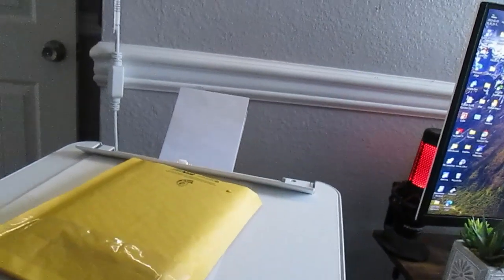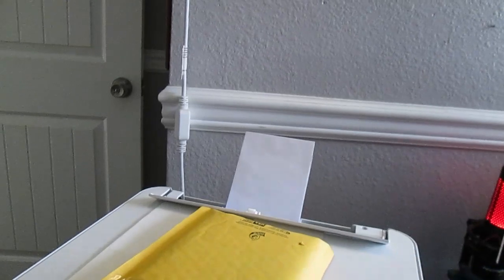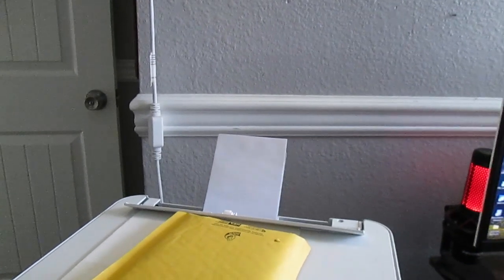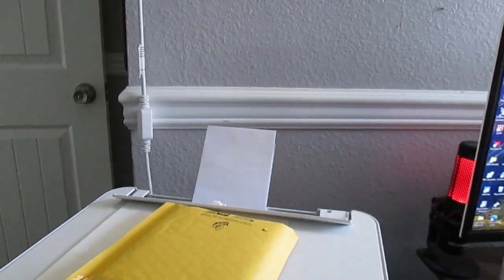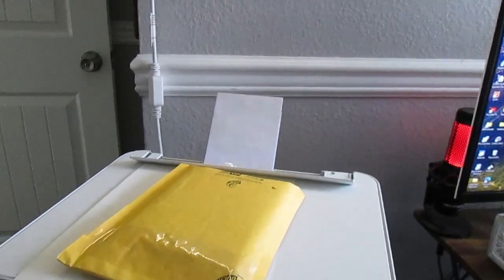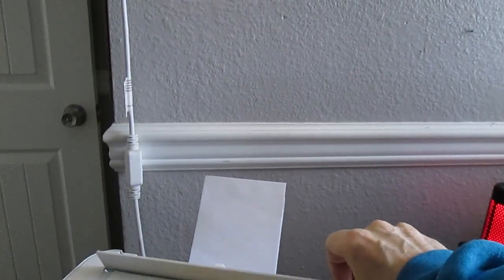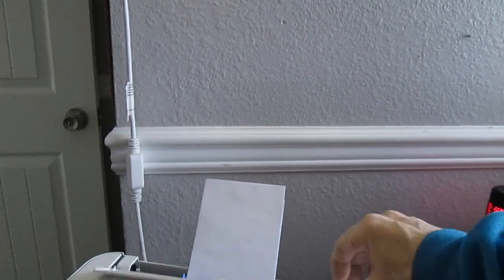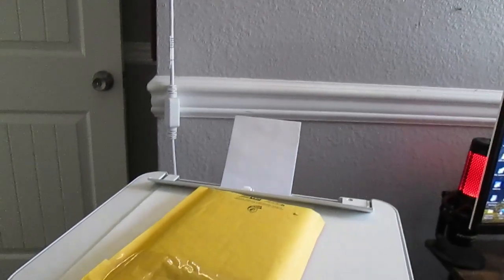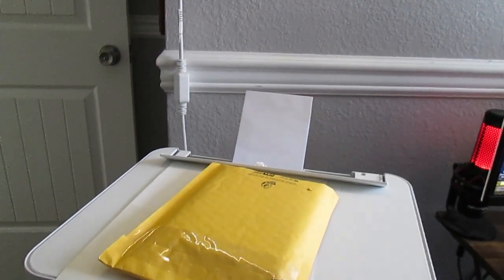This ET2850 is smaller than my other printer. It scans a lot slower than my other printer, but it seems to print okay. This little thing came off when I was setting it up, but it's just a decorative thing anyway. But there you go.